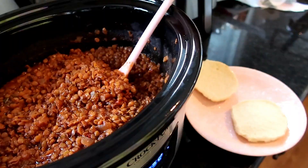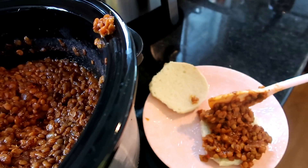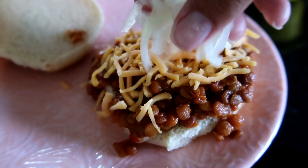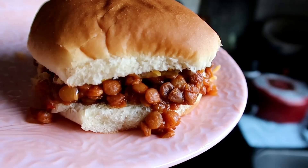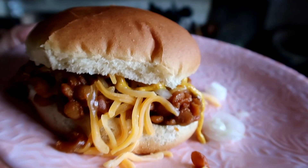If you don't make it sloppy, it doesn't count — so you have to make it sloppy! I topped mine with cheddar cheese and lots of onions, plus some spicy mustard from Aldi. I have a vegetarian daughter, so I love trying new vegetarian dishes and making meat meals vegetarian, and this is one of those recipes.